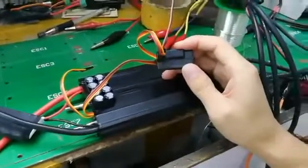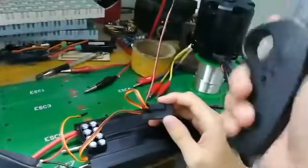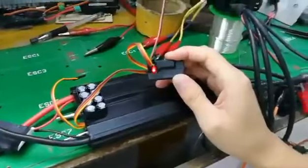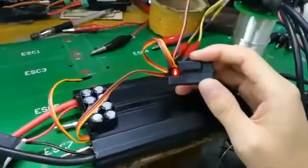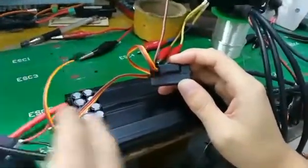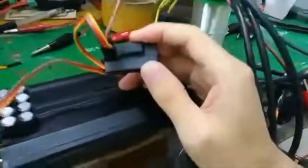This video will show you how to connect the 300 ESC with the big motor. Before powering on the controller, you need to connect the receiver. Note the two cables from the receiver: the short one and the longer one. The longer one is for receiver connecting.